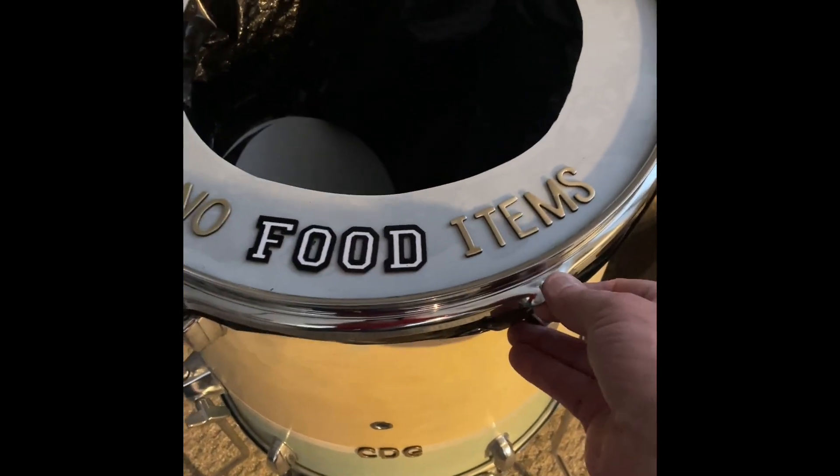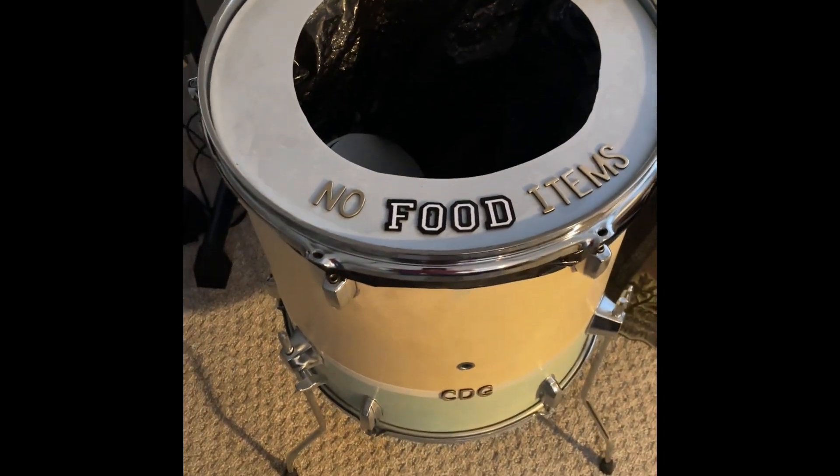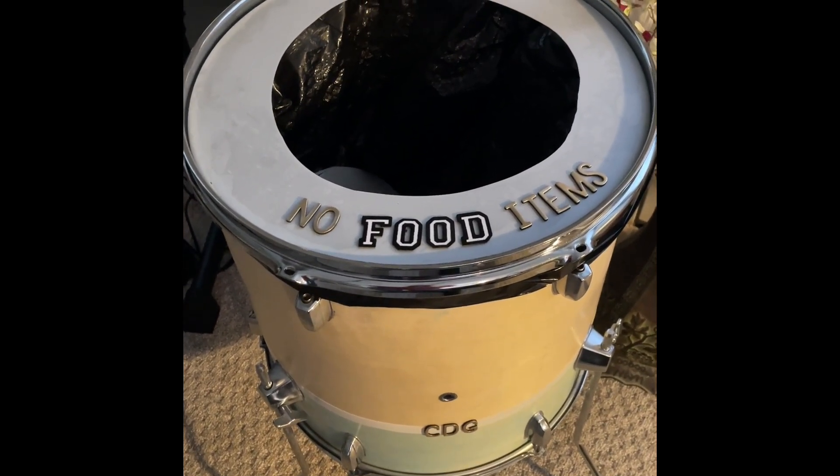And put the old hoop back on it, and there you go. It can be easily pressed back into service when needed. Have a good day.